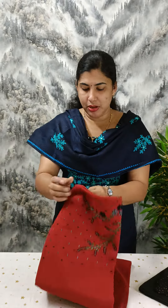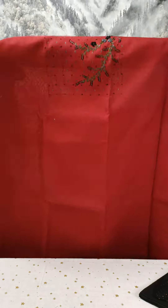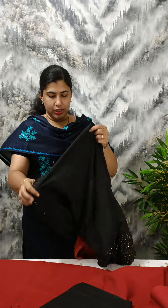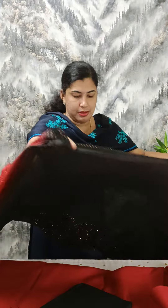This is a semi-silk material. We have a yoke, we have a nice handwork, a nice maroon shade. We have a combination of black cotton bottom.